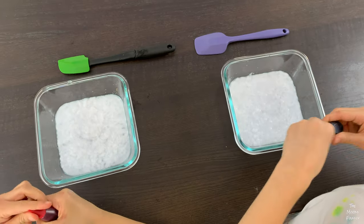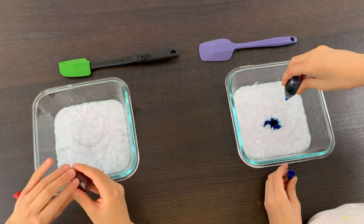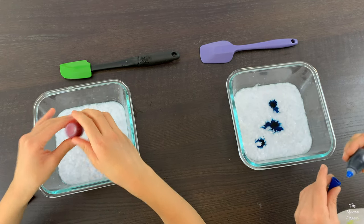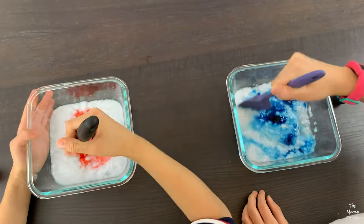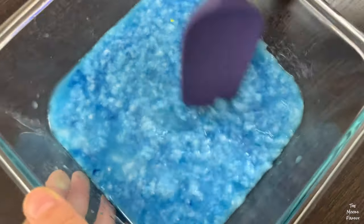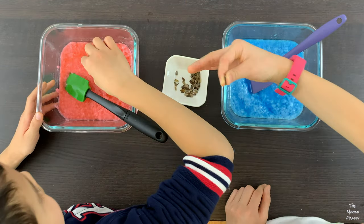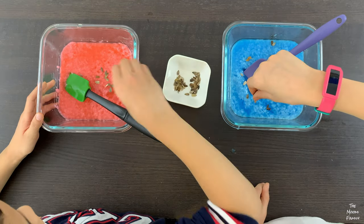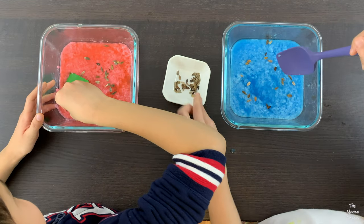We poured half of the pulp mixture into a dish for me and half for my brother. He added a few drops of red food dye and I put blue food dye in mine. We stirred until the color was blended well into the pulp. Then we added the seeds. Try not to add too many seeds because plants need space to grow. Gently stir the seeds, making sure you don't break them.